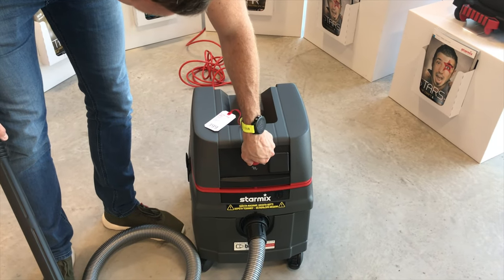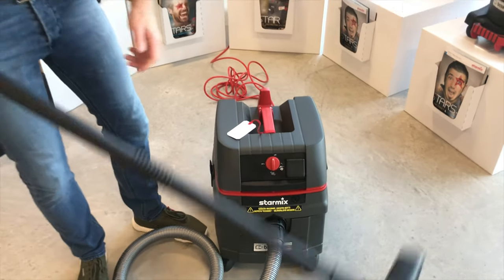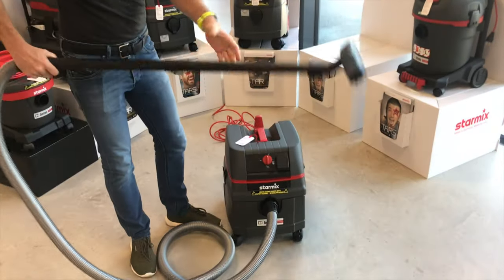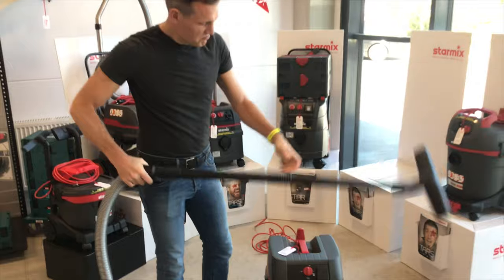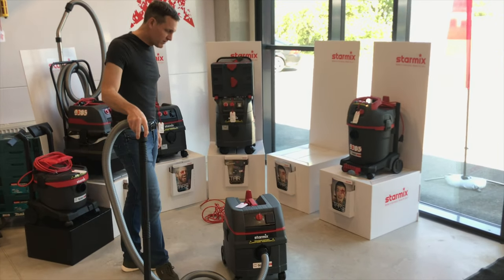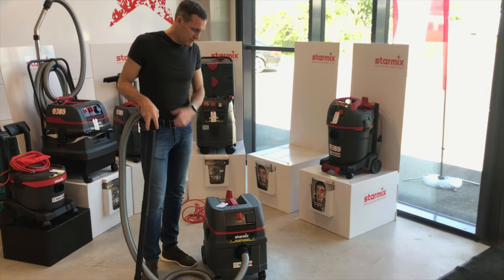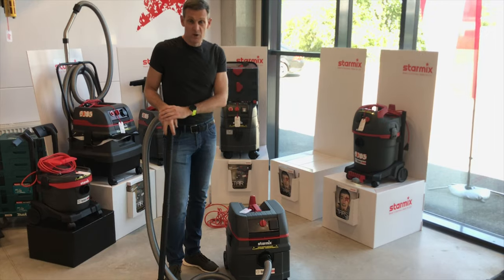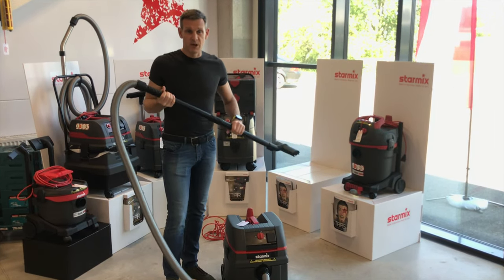So again, a very simple instrument to use. It has a nice lightweight feel to it, plastic tubes, very, very good, and priced at 400 euros including a 3-year guarantee. So that's the Starmix ISAR 1425 EHP — a good entry-level vacuum cleaner from Starmix.